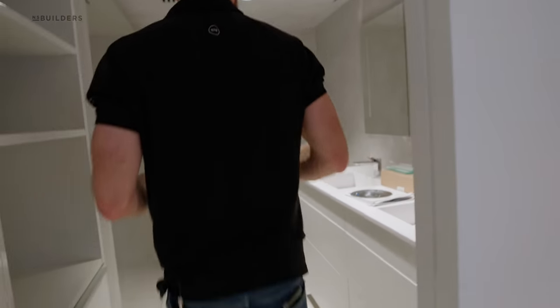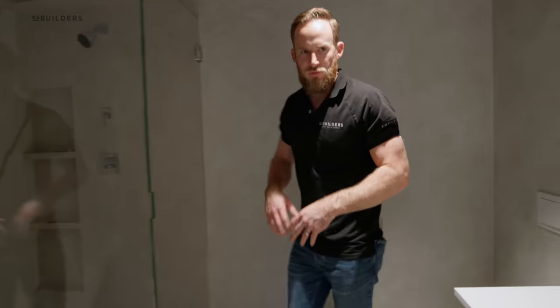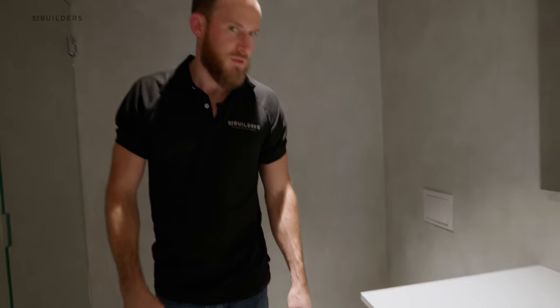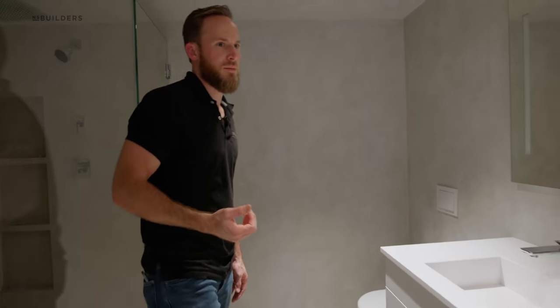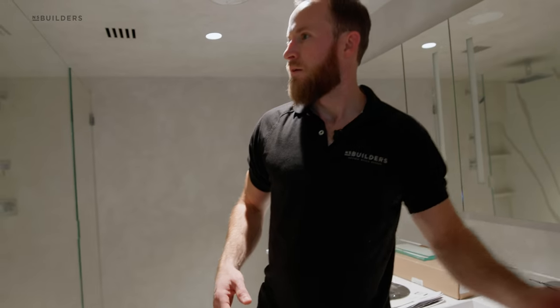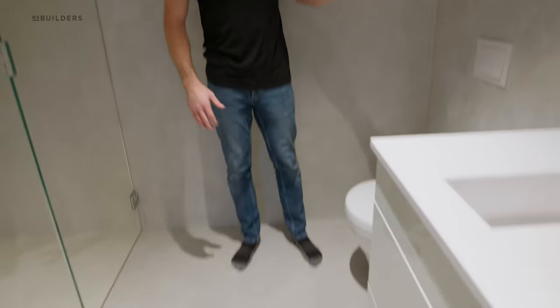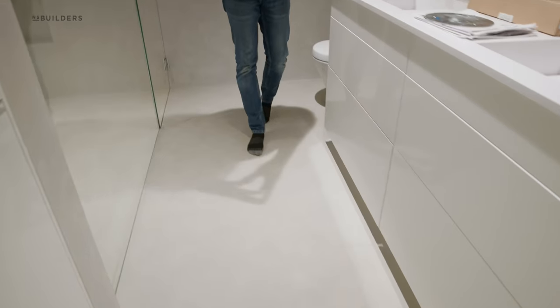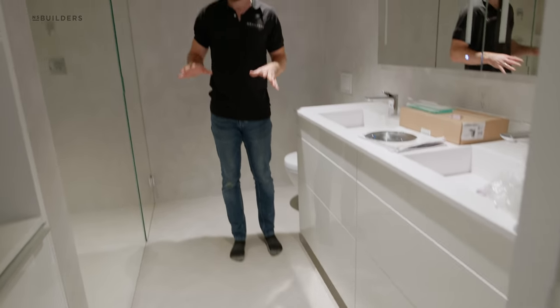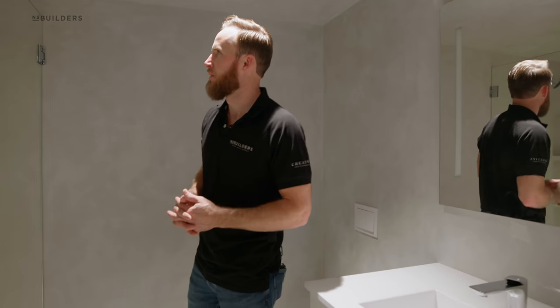Starting in the primary bathroom, this is a Devalime liquid marble product throughout the entire space — ceiling, walls. It's almost this cementitious look. Cementitious, monolithic. You can see on the floor, up the walls. Really, really cool. If you guys have been paying attention, this has all been waterproofed with a stow product on top of that for a base layer, and then the Devalime product here.